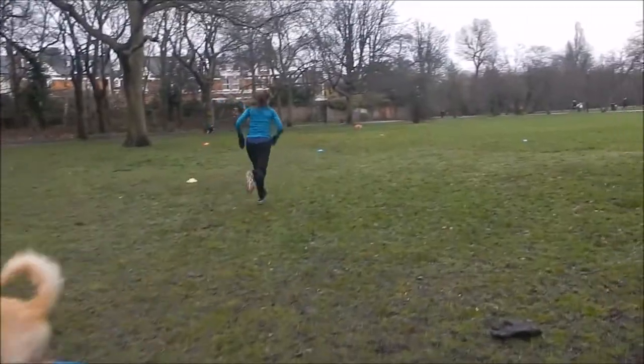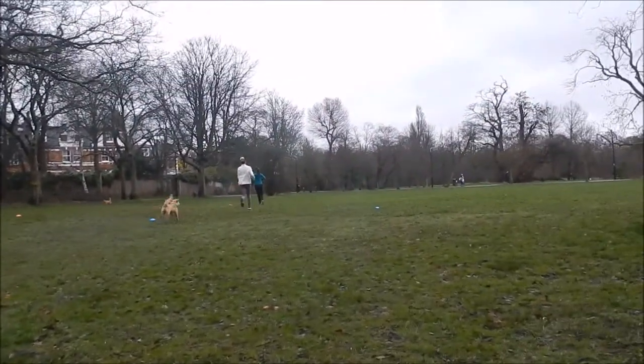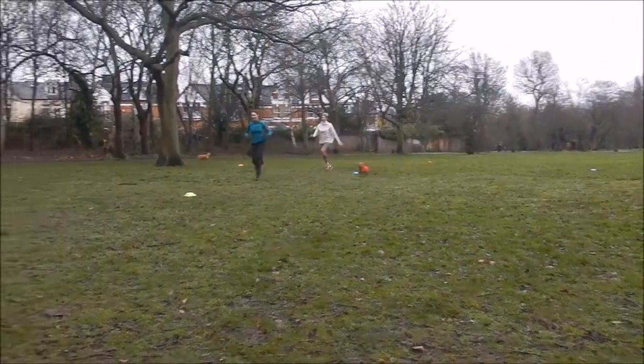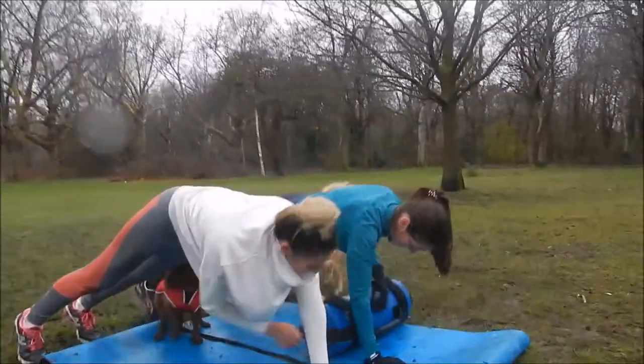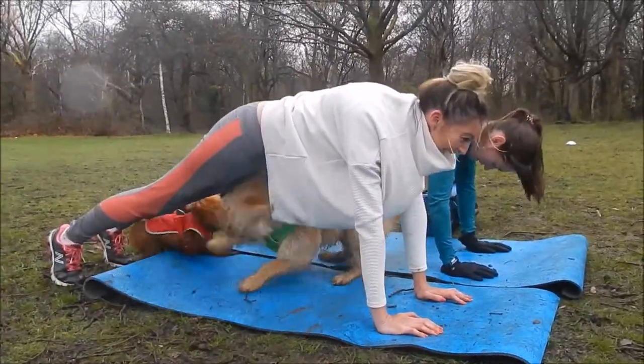In the class this morning, when we were doing running between cones the dogs would run after us, but when we were doing floor work the dogs were happy to just play amongst themselves. So you can still work on yourself and everything's taken seriously, which is great.